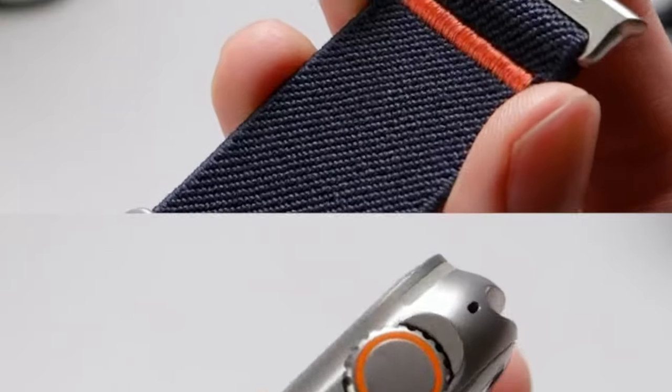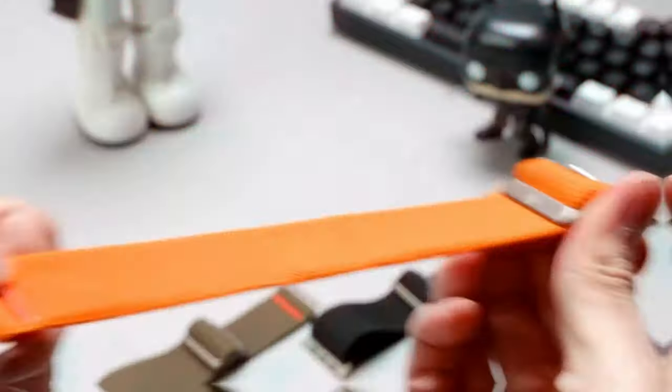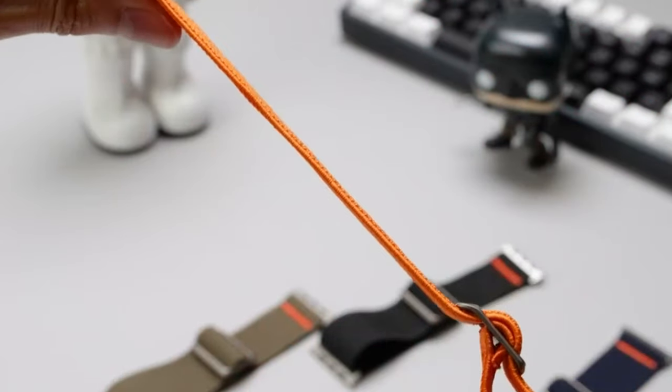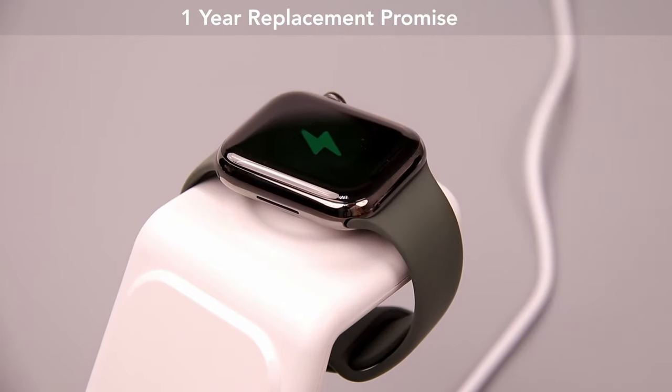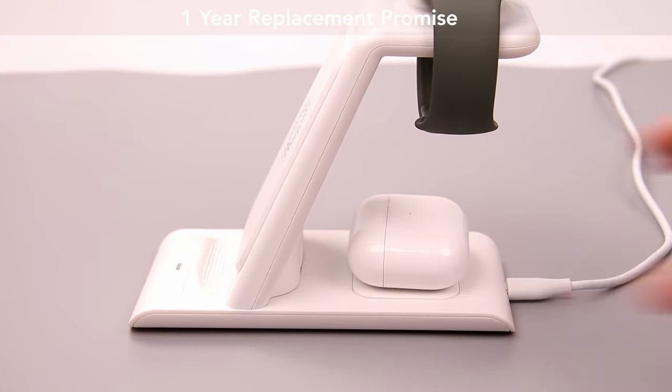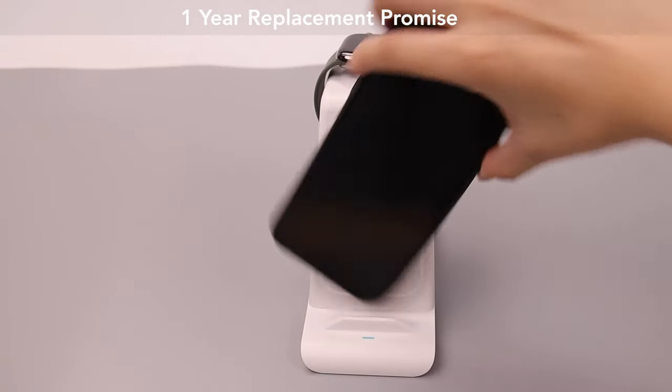Ready to take your Apple Watch 10 experience to the next level? We've gathered the best accessories to enhance both functionality and style. From bands to chargers and more, these must-have accessories will complement your watch perfectly. Let's dive into the top Apple Watch 10 accessories you don't want to miss.